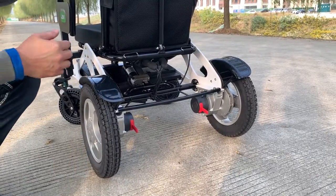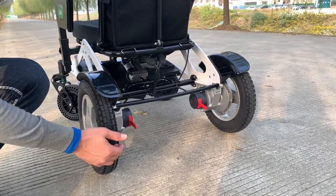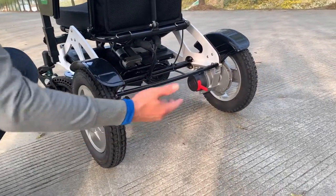The D17 has a 250 watt brushless motor on each side — very powerful.